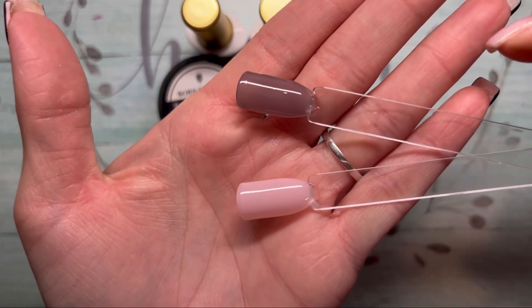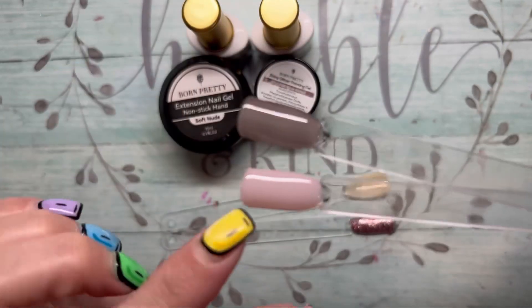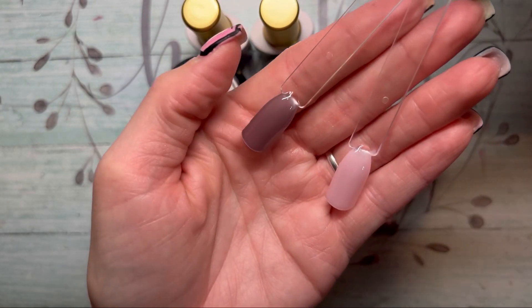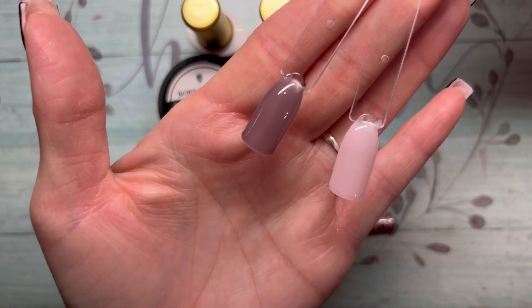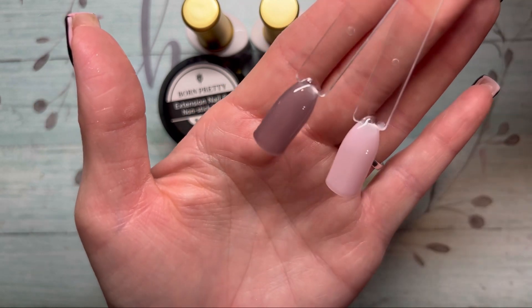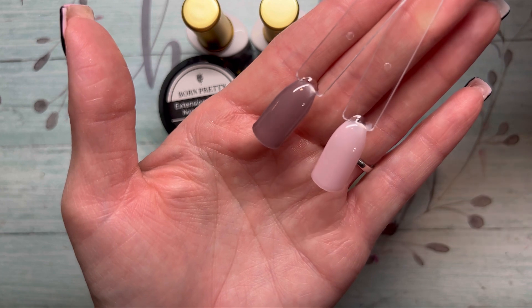I went ahead and threw a top coat on all these — the jelly polishes now have two coats on them. The one on top was the black one; it goes to like a gray, and then there was a lilac color that goes to like a soft pink. I'm not particularly fond of jelly colors on myself, but building them at least three layers would give a little more opacity, which is how I'd prefer to wear them.